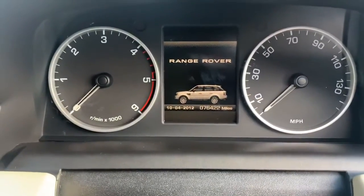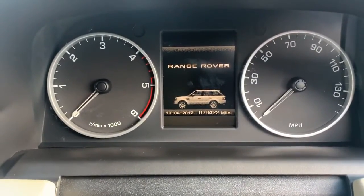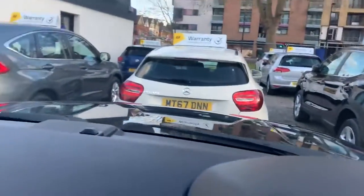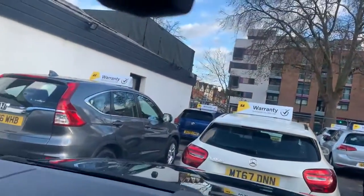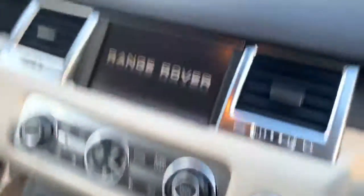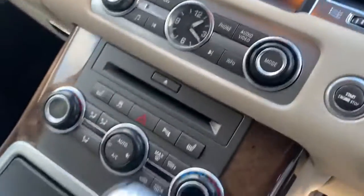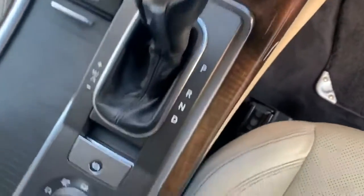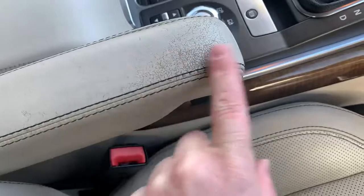Mileage is now 76,422. The screen looks fine – just looking for chips. Coming to the inside, you've got everything there. A bit of wearing around the gears, to be expected, and the driver's armrest has some wear there.